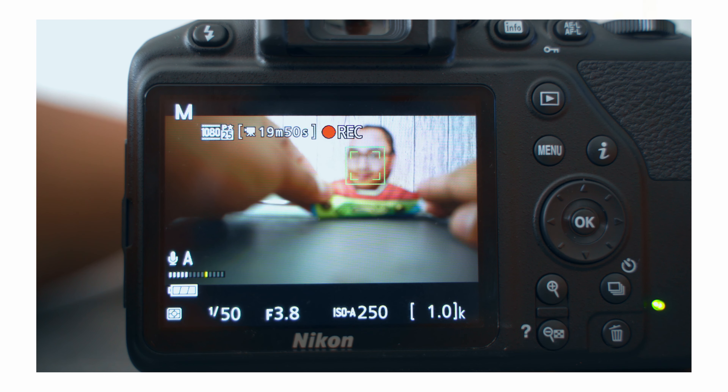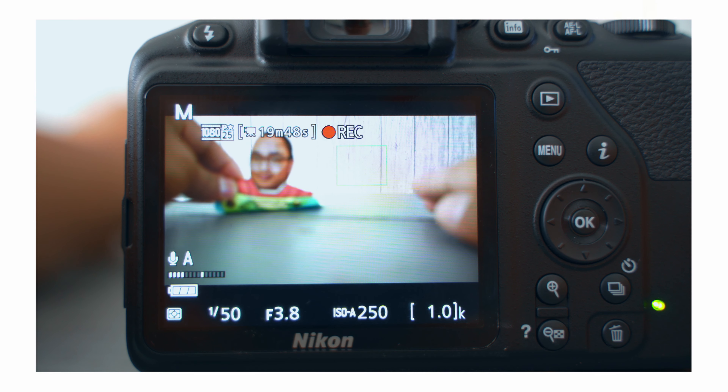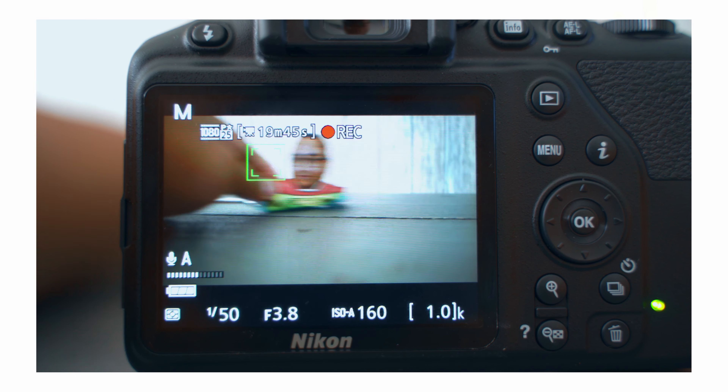Performance-wise for photos, it's not the fastest. It does 5 frames per second in burst mode — I'll let you hear what that sounds like. It's not the fastest, but it's quite okay for an entry level camera. The live view mode is actually really handy, and I find myself preferring it over the optical viewfinder.